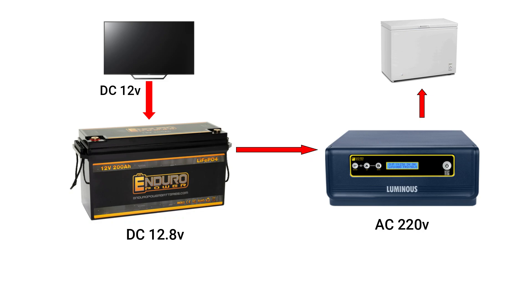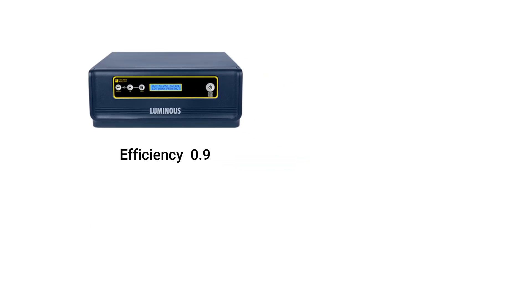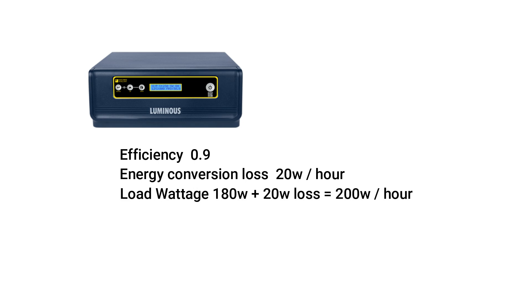Assuming some or all of our devices use AC, we will need an inverter, which uses some energy to convert DC to AC. Energy loss due to conversion depends on inverter efficiency. A good inverter has 90%, or 0.9, efficiency and a loss factor of 15 to 20 watts per hour. With 20 watts energy loss, wattage equals 200 watts.